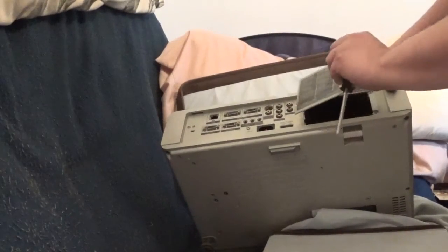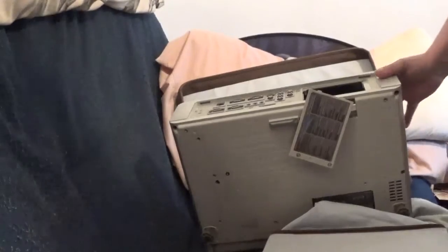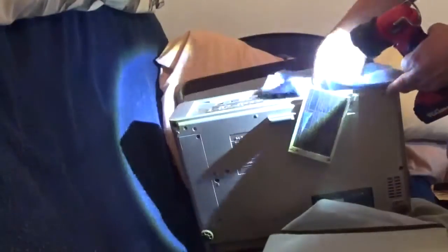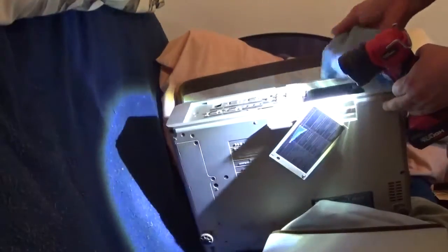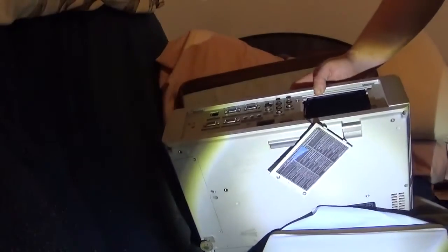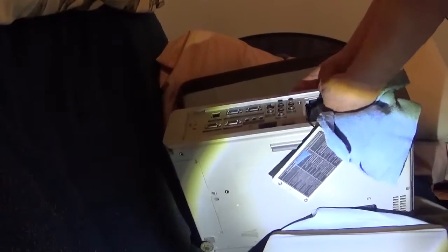Now normally there'd be a bulb that would be pulling out, but since mine hasn't had a bulb in it for years — so now we're going to inspect it. It does look pretty dusty, so we're going to grab our microfiber detail cloth and very gently clean the inside of this out. We just want to make sure we get all the dust and clean the lens. Do not use any kind of harsh cleaner on these — it's not good for them.